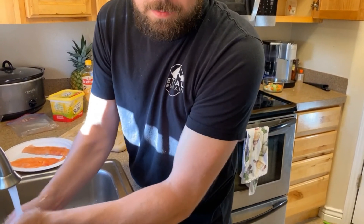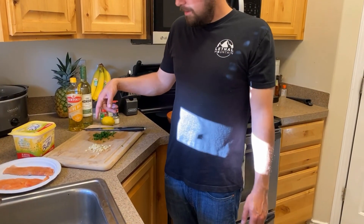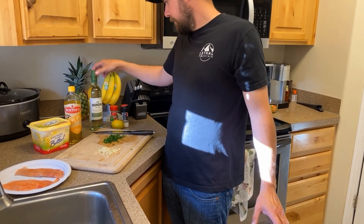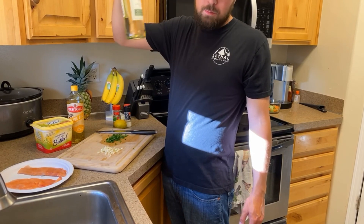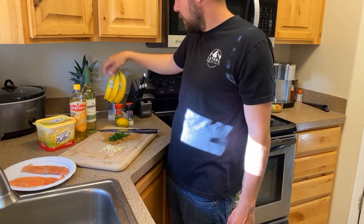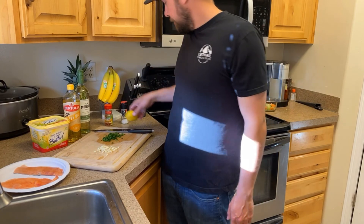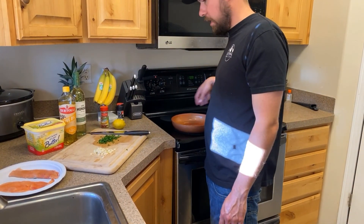This is a super simple recipe I found online — it's not my recipe. I have garlic, four cloves, a couple tablespoons of parsley, some butter, olive oil, white wine — I did Sauvignon Blanc, it's white wine, it's cheap — Italian seasoning, salt, and a lemon. So what are we going to do first? Heat the pan.